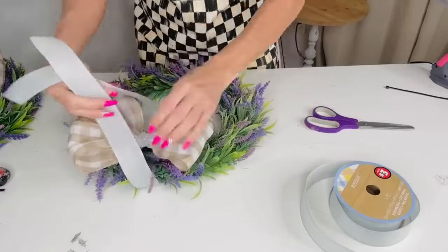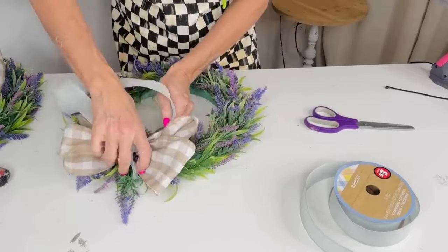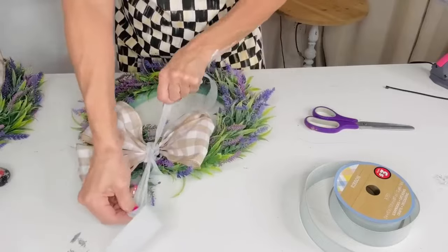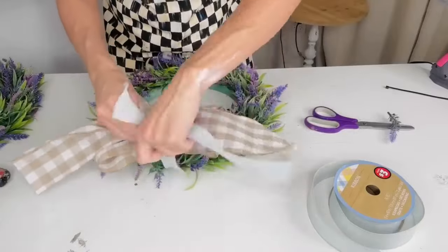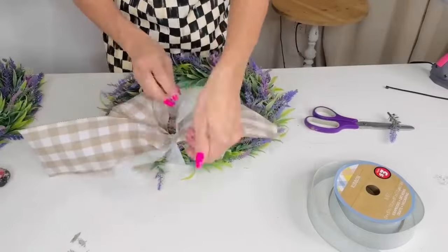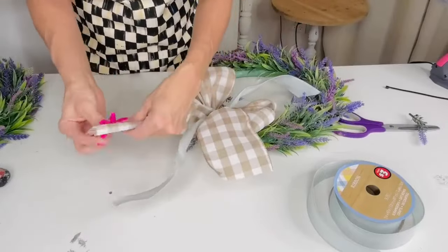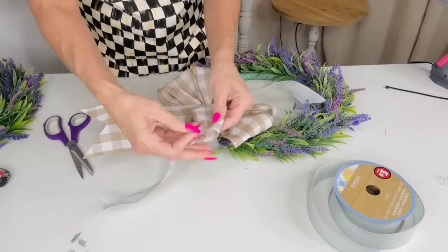I found this darling little lilac wreath — great for spring going into summer — in the Dollar Tree plus section for five dollars, which is a great deal for the amount of greenery and lilac on it. I'm taking another piece of ribbon and tying my easy bow on, then adding the tails. This is literally the easiest bow with no tools required. I always suggest wired ribbon — it will make your best bow.